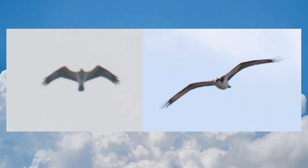Ospreys are often seen migrating earlier and later in the day than other raptors.